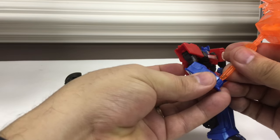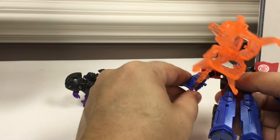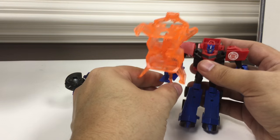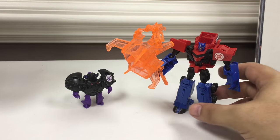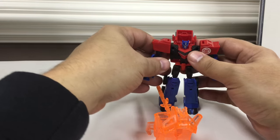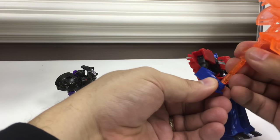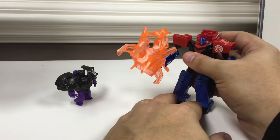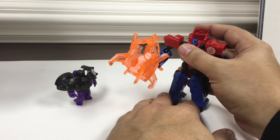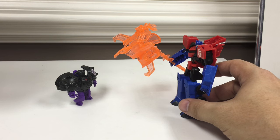I saw Sideswipe and considered getting him, but Sideswipe's armor didn't thrill me and his weapon looks like grilling tongs, whereas Prime's looks like a giant hammer of wrecking. So I had to get it. I generally like a lot of Optimus Prime designs, and I do dig his robot mode in Robots in Disguise, but that giant battle hammer that doubles as armor — the armor itself looks pretty cool on Optimus and the hammer is really impressive, just a giant whacking stick.